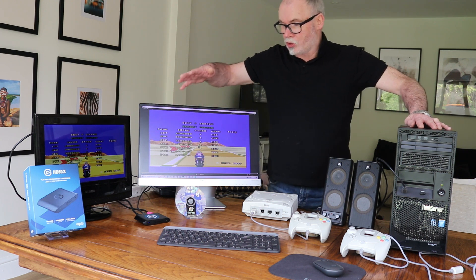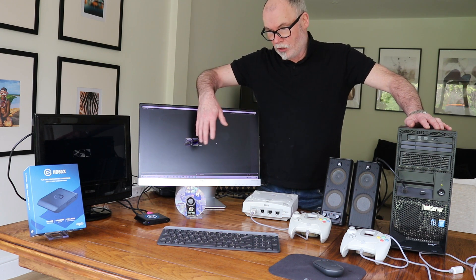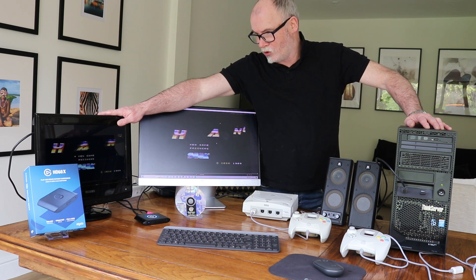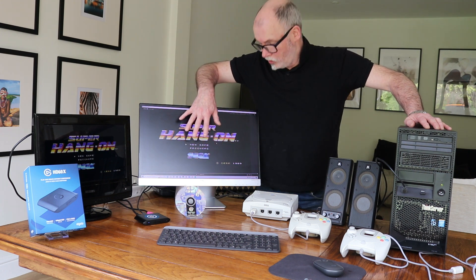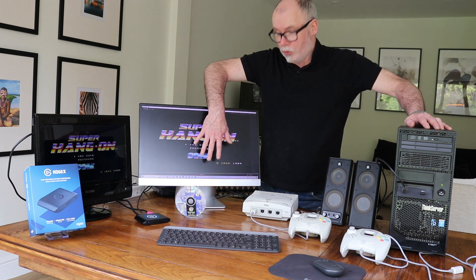The idea of using two screens is very important because sometimes you'll connect up and for various reasons nothing is happening. But the TV screen will show you that your console is playing and that everything is working, and then you have to sort out any technical problems on the computer for recording the gameplay.